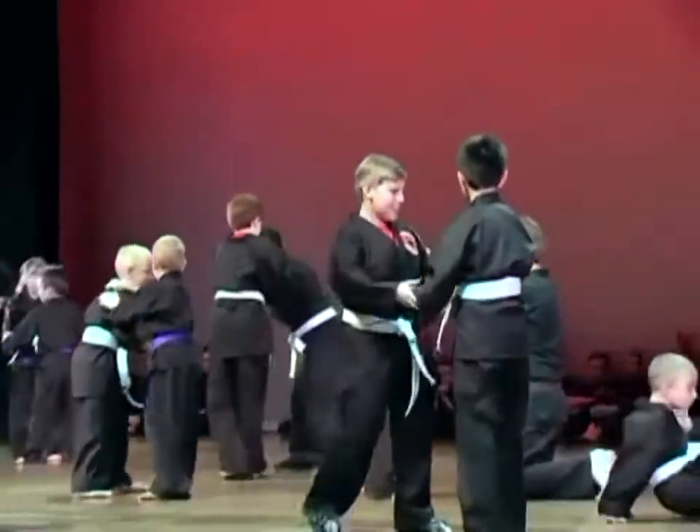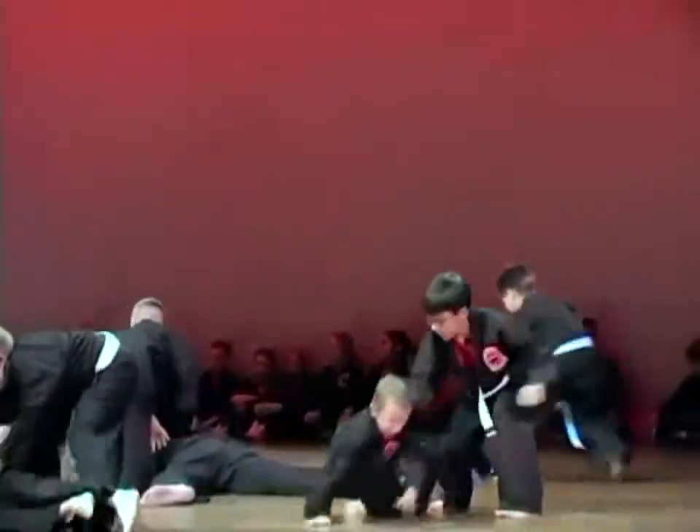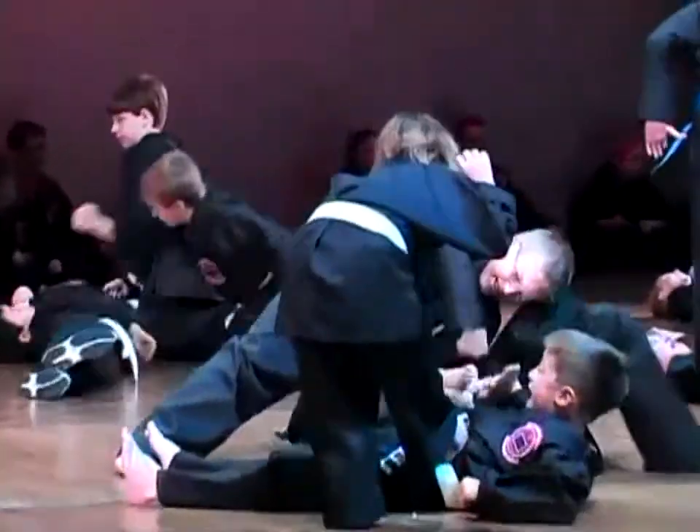Face two — grab a hold of them, throw them down to the ground. Flip them over and hit them. Give those guys a hand.